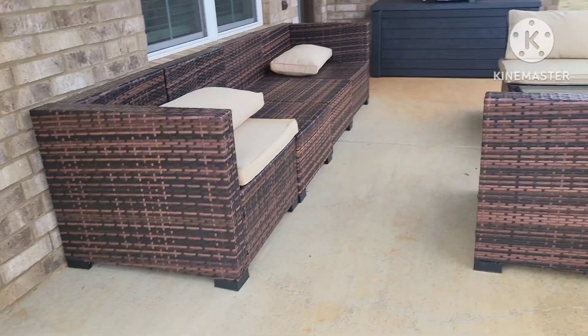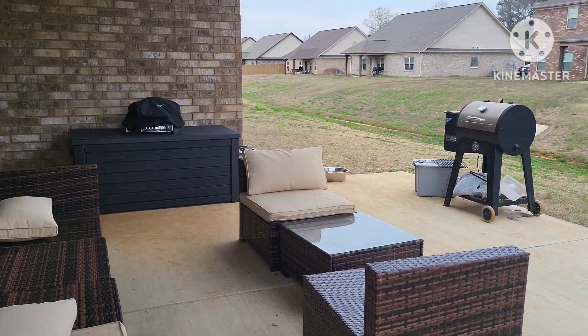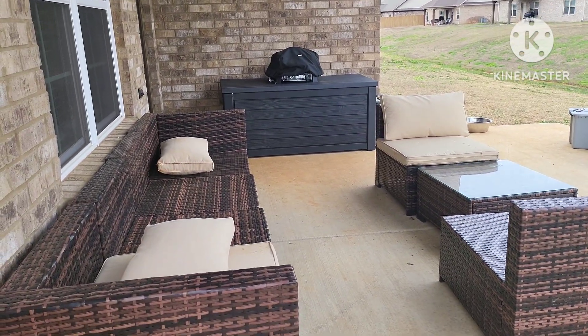Overall, it's a good size patio. We love the patio and we do spend a lot of time out here in the summer — grilling, hanging out, drinking coffee and whatnot.